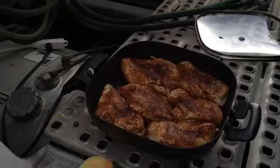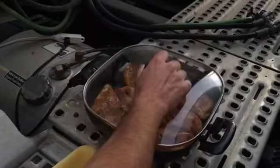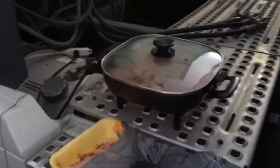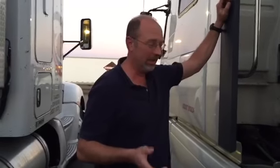I'm gonna go ahead and put the lid on these and let that sit for a little while longer. Then I'm gonna turn the temperature down and just kind of let them slow cook for a little while and let them get nice and tender.